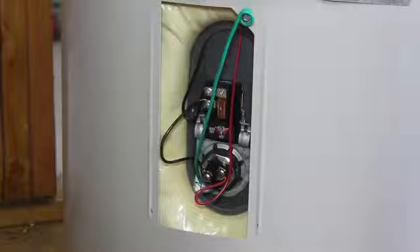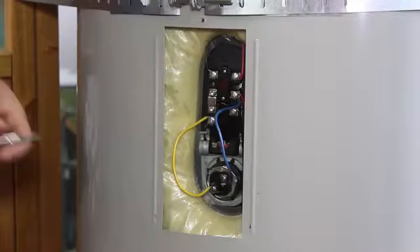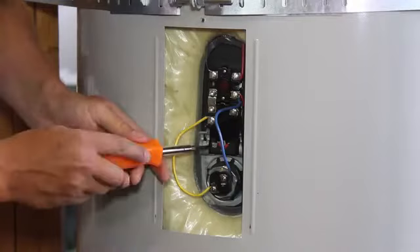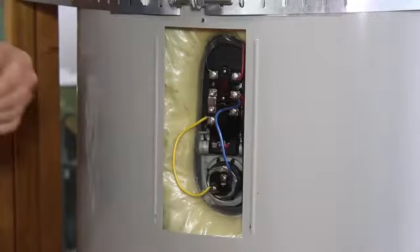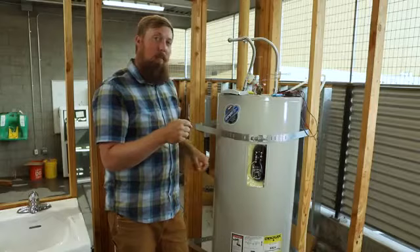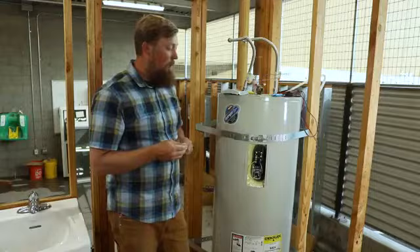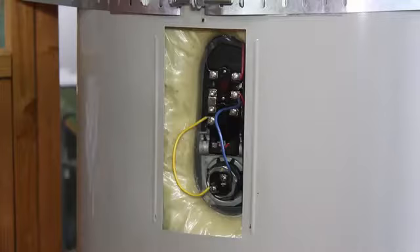It's the same process for the lower element — if you need to replace it, just make sure your power's off. If you notice that your water heater is just not warm enough, there is an adjustment here where you can go from hot all the way up to very hot. This increases your capacity a little bit because at the shower you're going to be adjusting that temperature, so it'll make your showers last a little bit longer. If you do that, be careful of scald protection — if you've got little kids in the house, you don't want to crank that up because they can hurt themselves really quickly with that hot water.